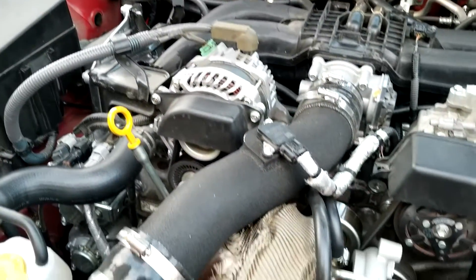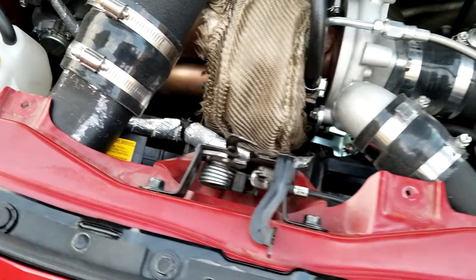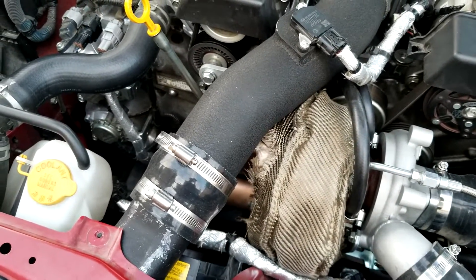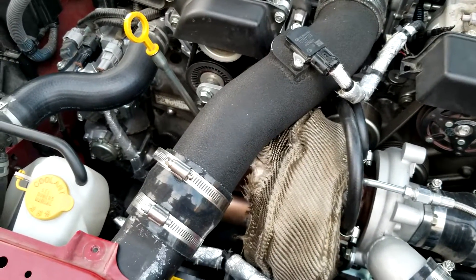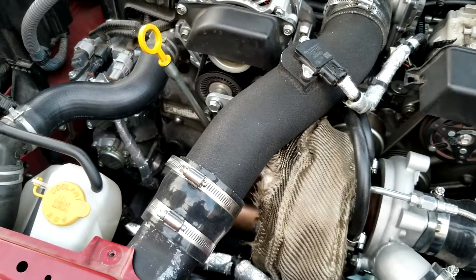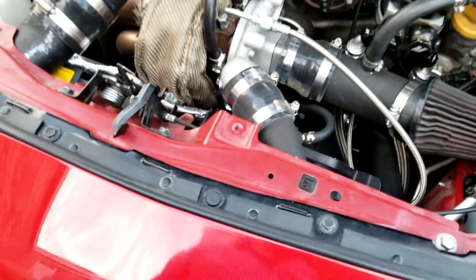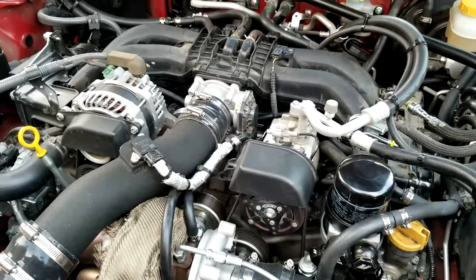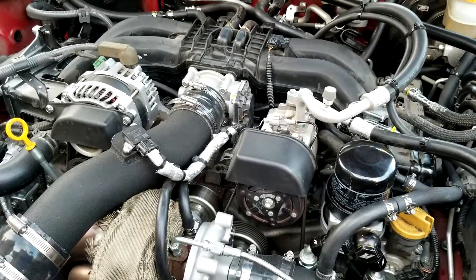The off-the-shelf tune requires 91 or 93 octane. For 91 octane there's a max boost of 8 psi, and for 93 octane there's a max boost of 10 psi. The wastegate I have came with a 10 psi spring, and for a while I was running that on 91 octane, which I don't recommend.